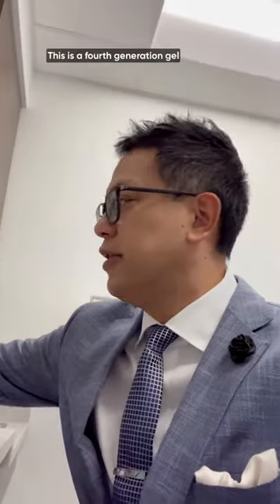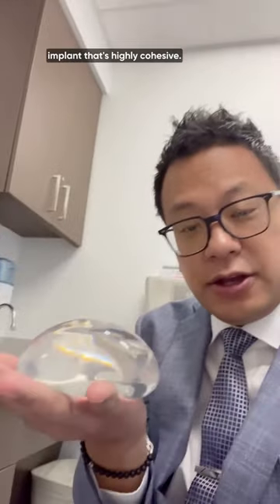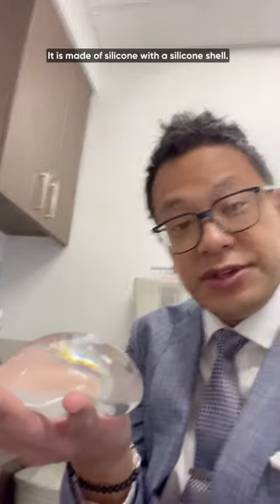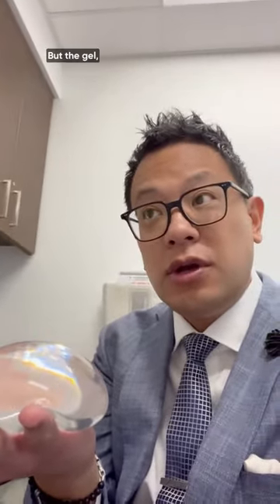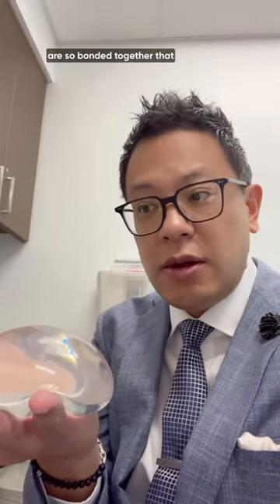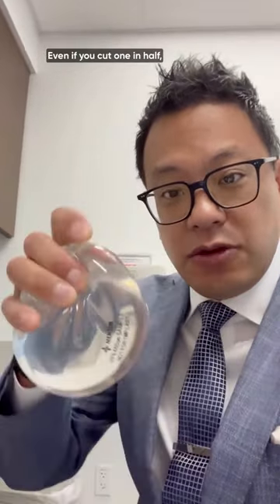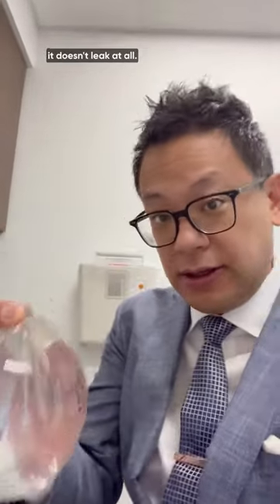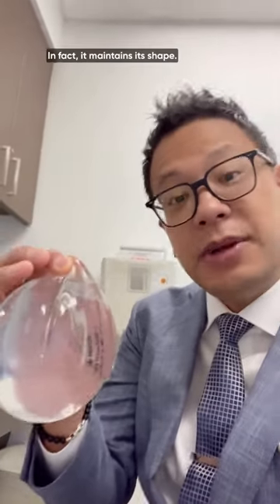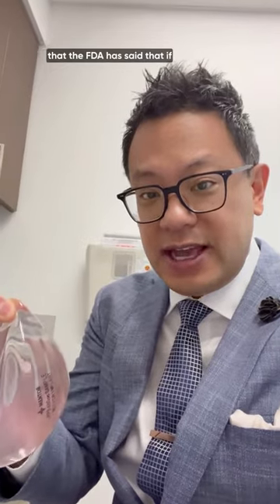Let's take a look at these implants here. This is a fourth-generation gel implant that's highly cohesive. It is made of silicone with a silicone shell, but the cohesive molecules of the silicone are so bonded together that it is jello on the inside, and even if you cut one in half, it doesn't leak at all. In fact, it maintains its shape.